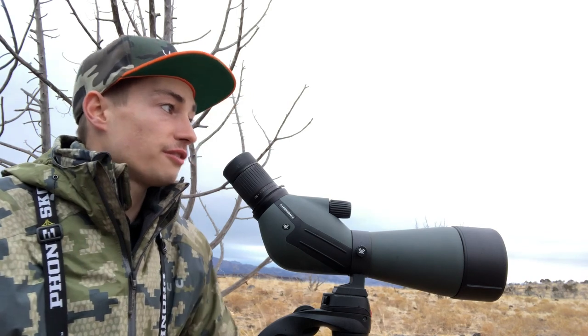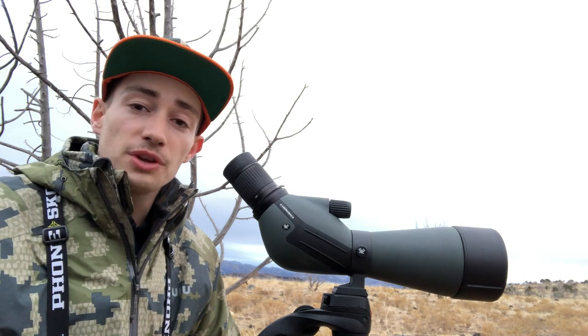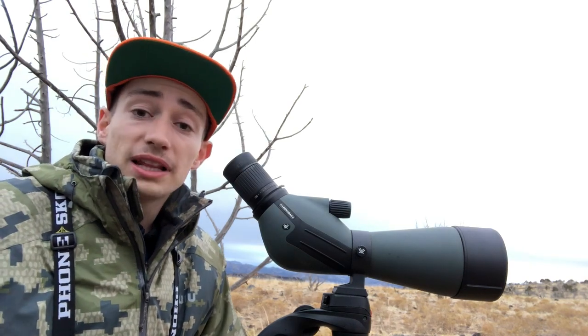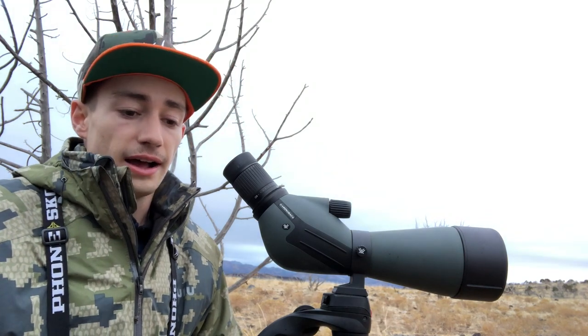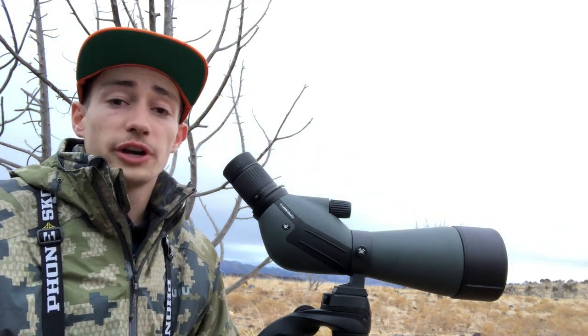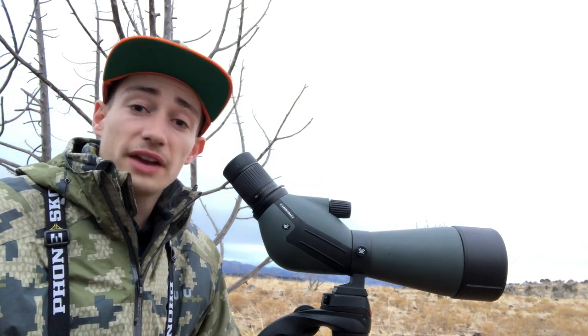If you have any questions, go ahead and drop them in the comments below. I've got the cheapest setup here for Vortex optics and they've been awesome for me. Comment below what you want to see more of, subscribe, and like this video. Thank you so much for watching — it really means a lot to me. Have a good rest of your day!